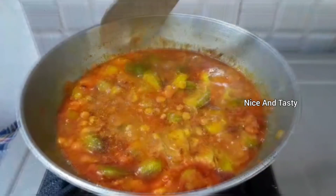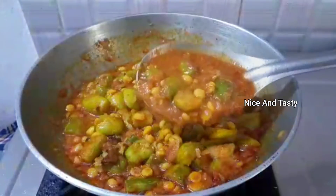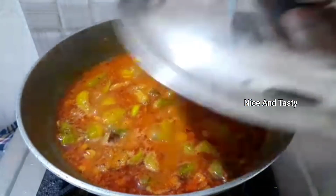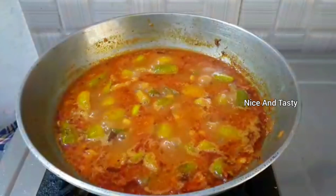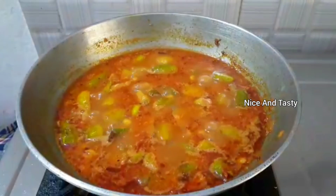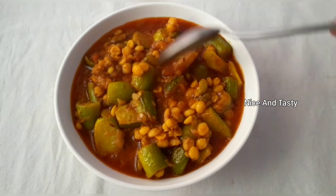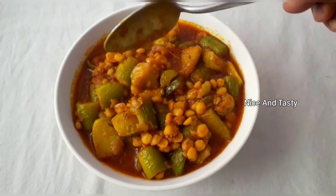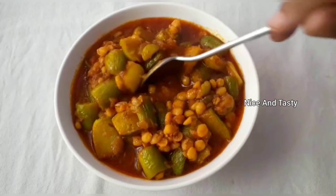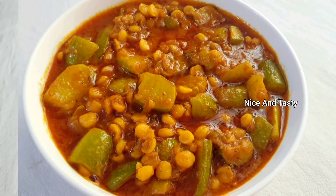Add garam masala powder and mix it in. Cover and cook for a couple more minutes. The dish is perfectly cooked. Transfer it to a serving bowl.